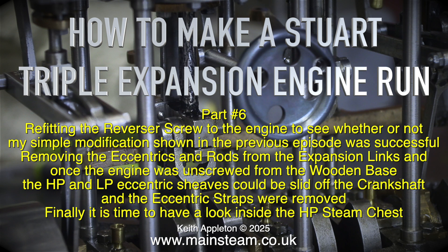Removing the eccentrics and rods from the expansion links. Once the engine was unscrewed from the wooden base, the high pressure and low pressure eccentric sheaves could be slid off the crankshaft and the eccentric straps were removed.